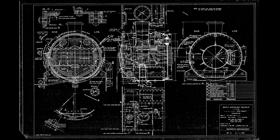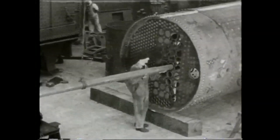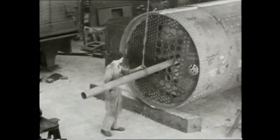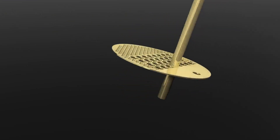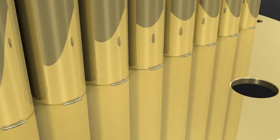The boiler of the new model is built like the original boiler with a lot of tubes. There are 32 larger tubes and 180 smaller tubes, which provides a lot of heated surface.